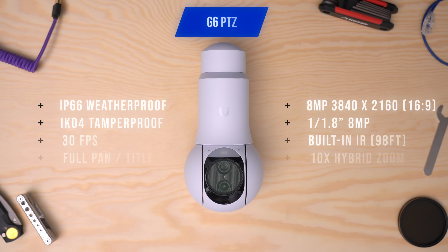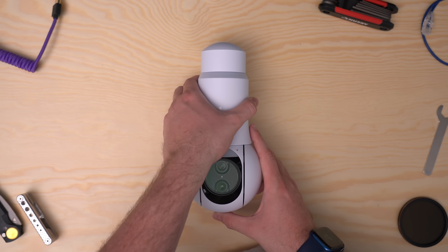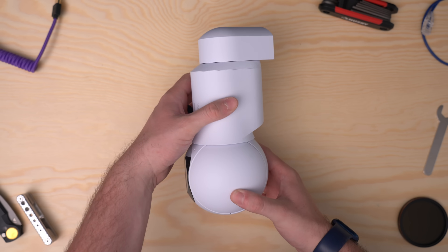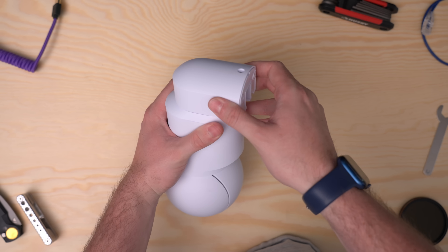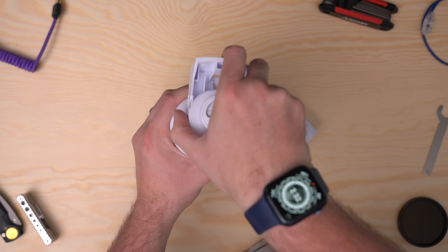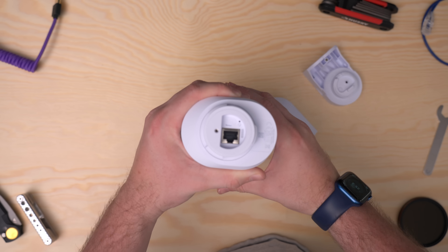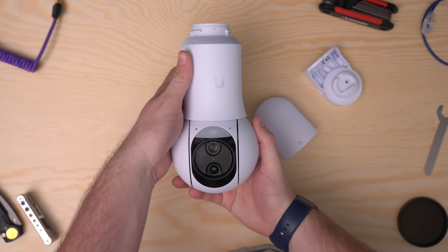The next is the absolute beast you've all been waiting for — the G6 PTZ. This thing is insane. It's your perimeter guard: full pan-tilt-zoom with a hybrid 10x zoom, great for monitoring really large properties like ranches, yards, and acreage. It's also good for multiple zones where one camera might not cover everything, and it'll automatically adjust to where movement is if you have that option enabled. It's easy to set up zones for it to track.